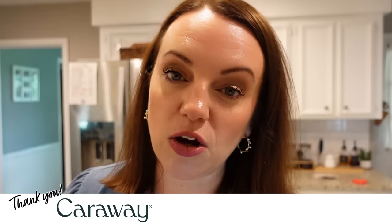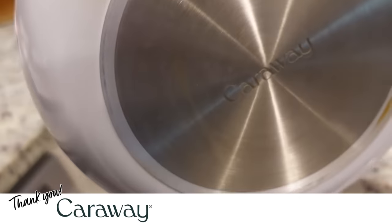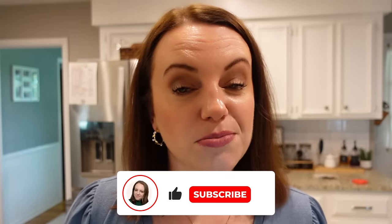Before we get started, I did want to thank Caraway for sponsoring today's video. It is no surprise that I love their products. I'm going to tell you a little bit more about them in just a little bit, but let's get started on our first meal.